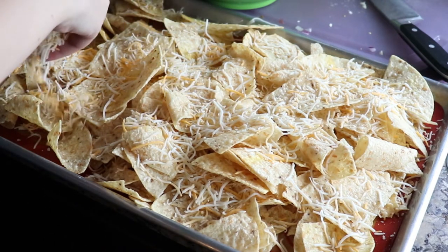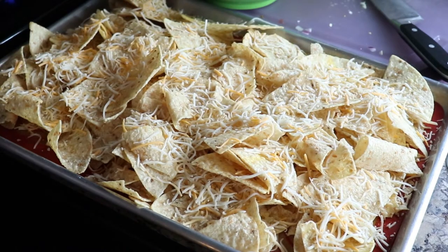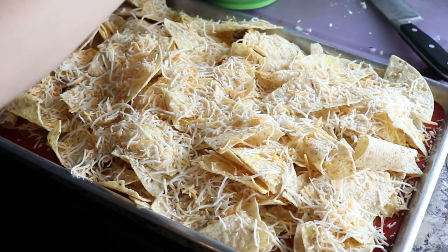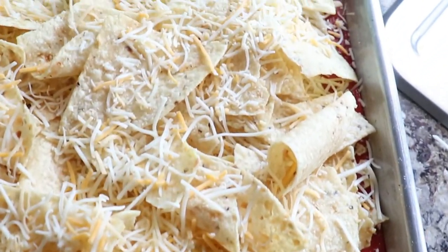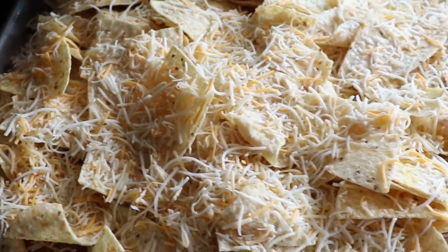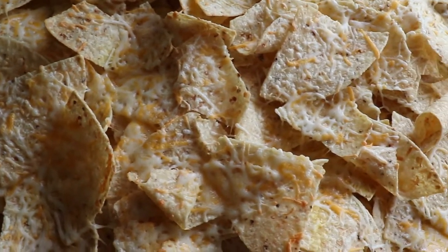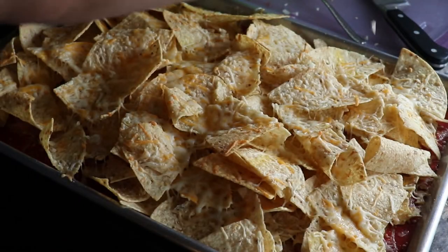Now we just layer down our tortilla chips. You want to use a good brand. Lay them down on a lightly greased baking sheet — you want either parchment or a silicone mat so it doesn't stick. Then sprinkle the cheese over the top, making sure to get in between the crevices as well. Bake that at 400°F for about five to seven minutes, just for the cheese to melt a bit — it also helps the chips crisp up even more.